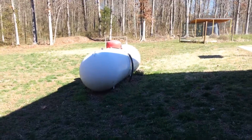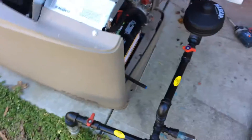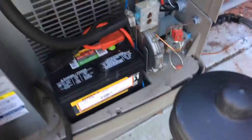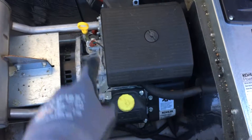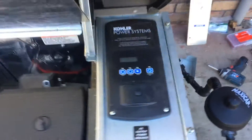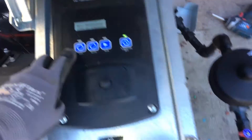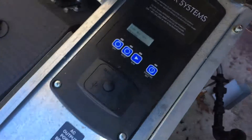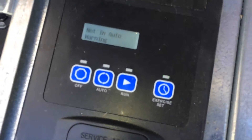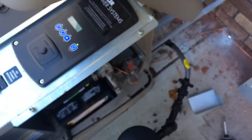Here's the generator outside. The propane tank goes underground and feeds the generator. Make sure you get a brand new 12-volt battery in there and check your oil. Fill it right now — it's in off mode until we're ready. Once the gas is hooked up and turned on, we can do an exercise test, and then when that's done, put it into auto mode and we'll be ready to go.